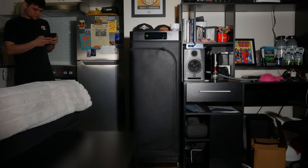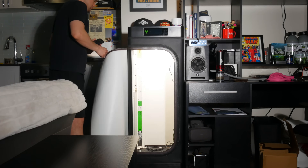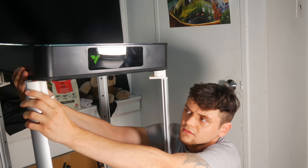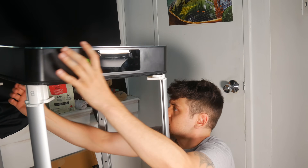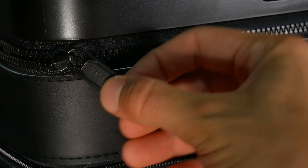Since automated grow spaces in the cannabis community are becoming so popular lately, I wanted to see for myself how some of this new technology is holding up. That's why in this video I'm going to be setting up the VGrow Smart Grow Box by Vivosun and putting some of this new technology to the test.